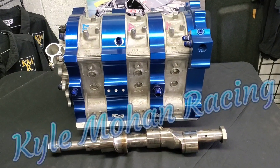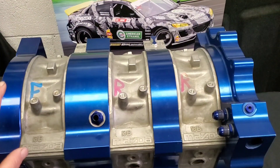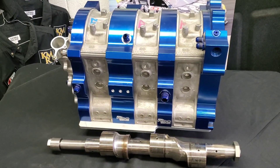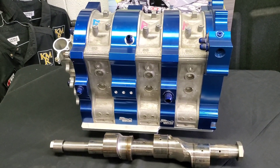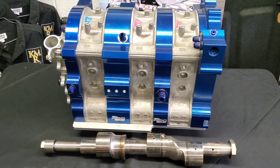At KMR — Kyle Mohan Racing — at the shop, and I've broken out my Billet Ink 20B. This is a project I've been wanting to get to for a long time, and we've actually started to come up with a plan where we're going to talk about this particular block and hopefully start to debut a new build in the near future.